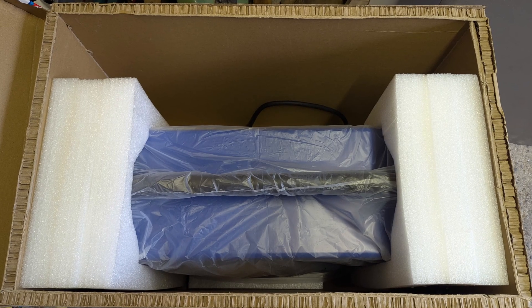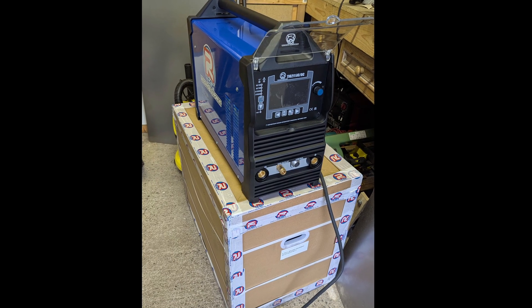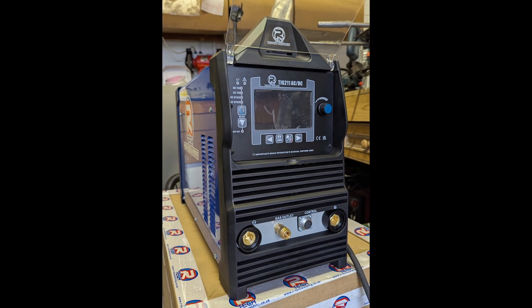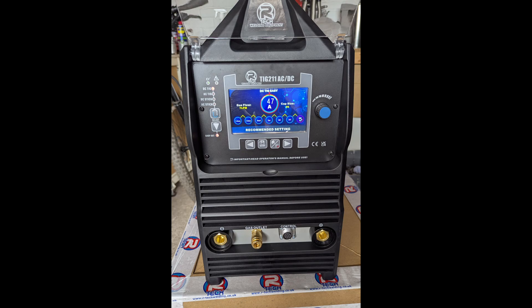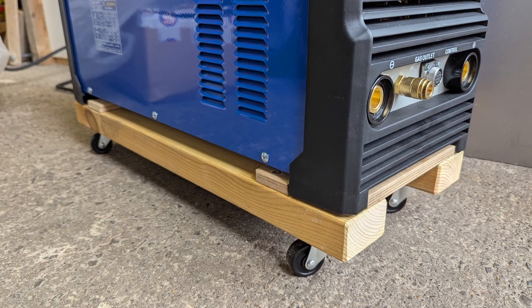I decided to take the plunge and invest in a new digital AC-DC TIG welding machine. Before I start welding all the bits together, I'm going to do a lot of welding practice so that I don't destroy the parts I've just made. We'll come to that in another video.